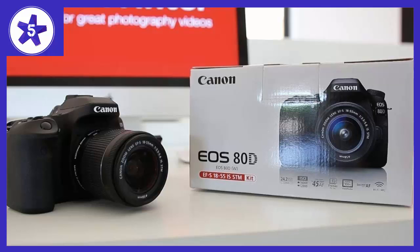Welcome to Channel 5 Stars. In this video, I'll be reviewing Canon's 80D Video Creator Kit.